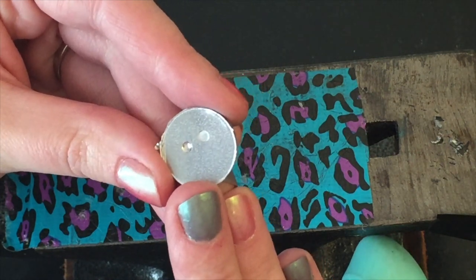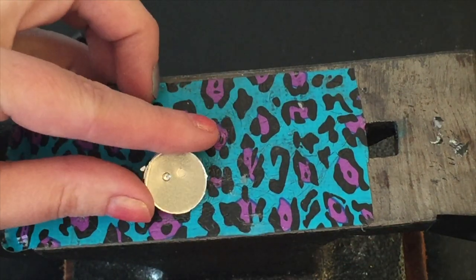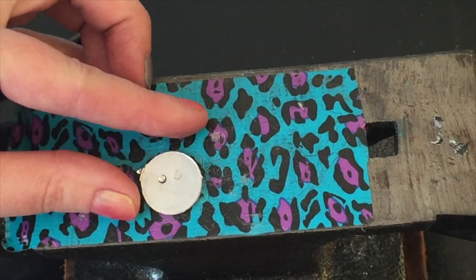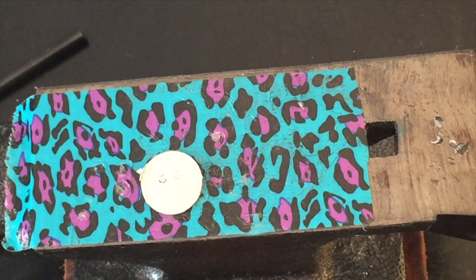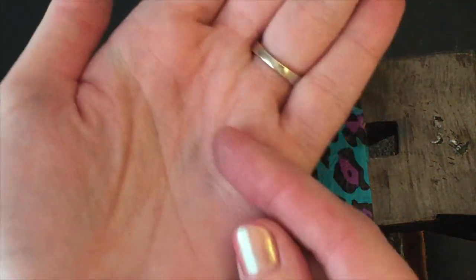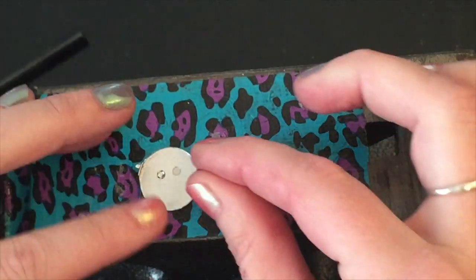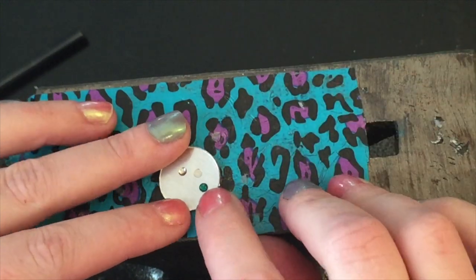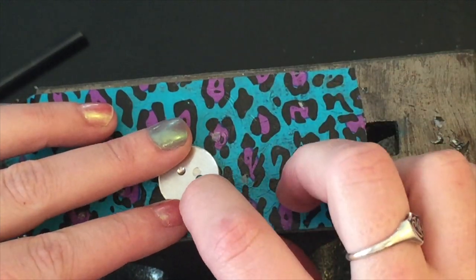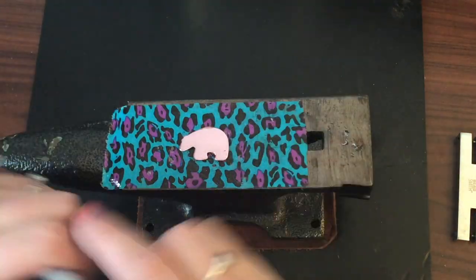So this is my 2.6 millimeter crystal — they're so tiny — and this will just sit right into the little divot. It just clicks right in. All right, let's get started.